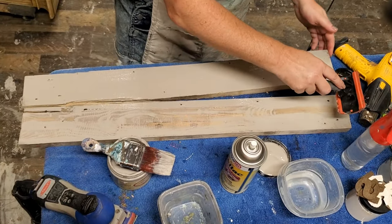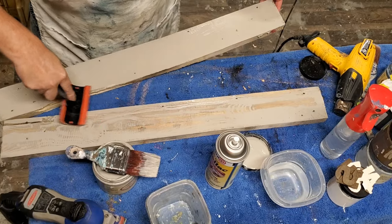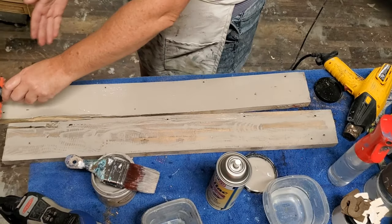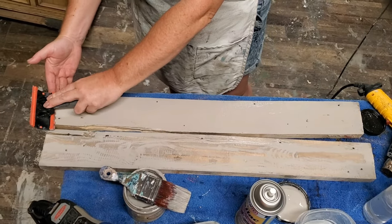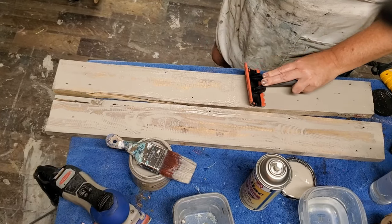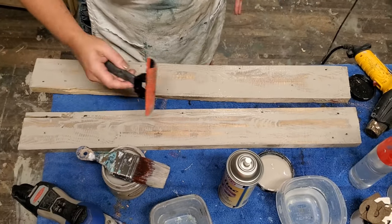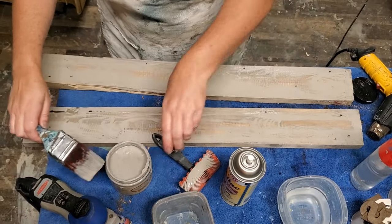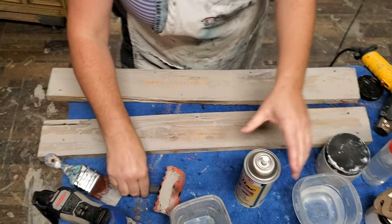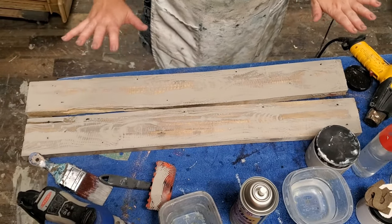My board is not perfectly flat because these are just inexpensive pallet boards, so I'm going to run this along the edges too where the wood isn't flat. Then I'm going to come in the opposite direction with the same pressure on the head of the wood graining tool and run it down the plank. This is a fairly light-colored wood — you could do this over an existing factory furniture finish, and in that case you wouldn't need to seal the wood; just move straight to your coat of French Linen.